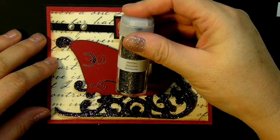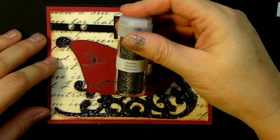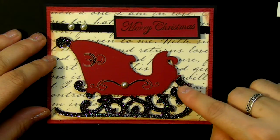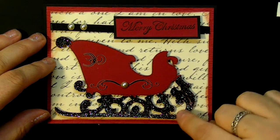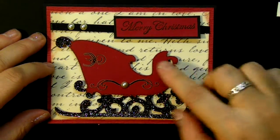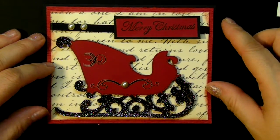I doodled in this one, and then what I did is I took my two-way glue and I used this really pretty glitter from Martha Stewart called Obsidian. It is black and white glitter — I just used my two-way glue and then I added it where I wanted it, and then I raised this sleigh up.